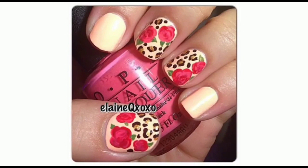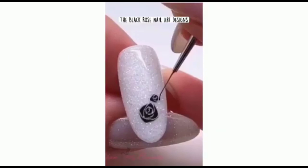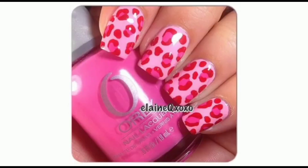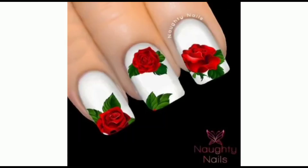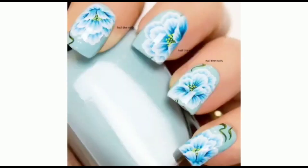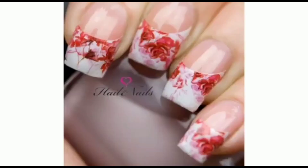Hope you guys get different ideas for your nails to make them attractive and beautiful. Nail art is a creative activity that draws pictures, flowers, or designs on the fingernails. It is a type of art. These days, fingernails and toe nails are seen by some as important points of beauty.